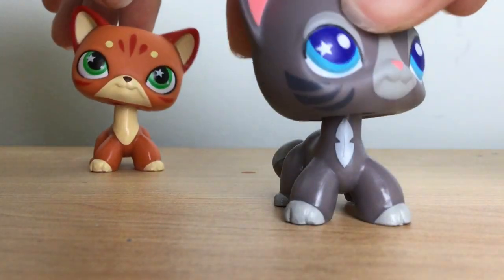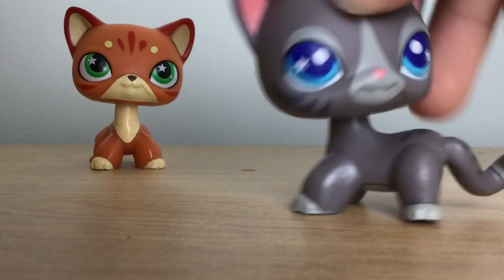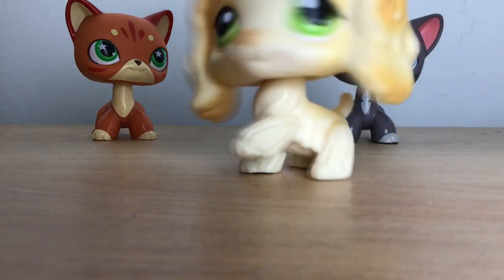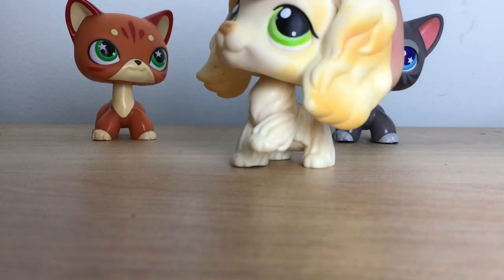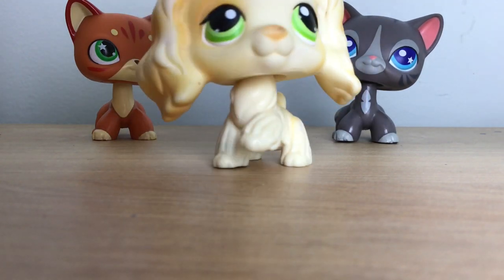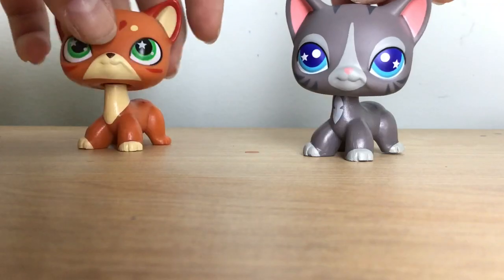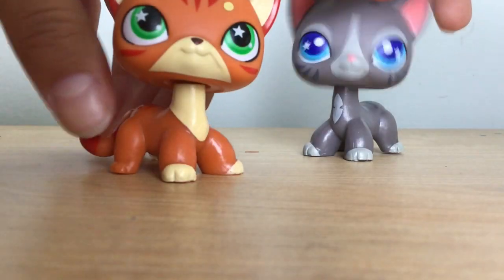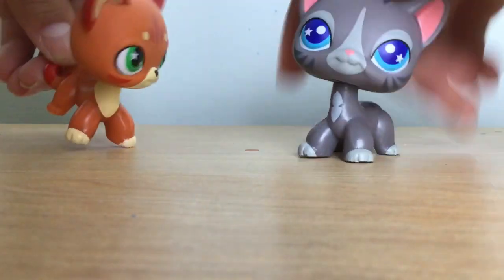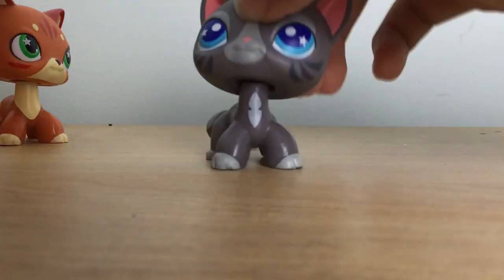If you don't know who Simone is, let me go get her. Yes girl, yes queen! Hello guys, it's Simone here. Bye bye Simone!